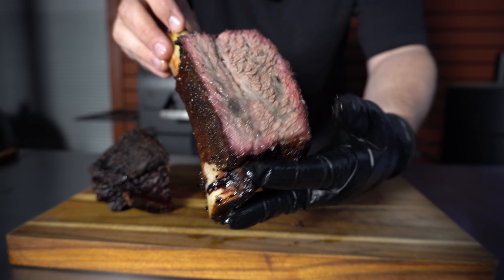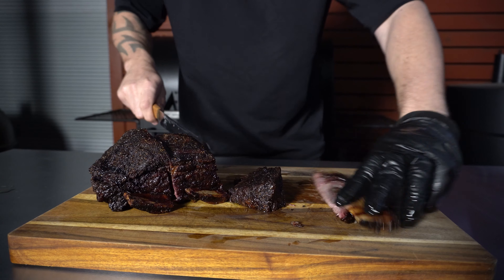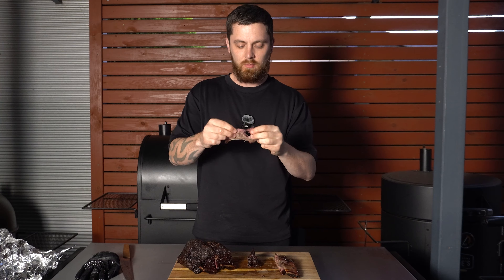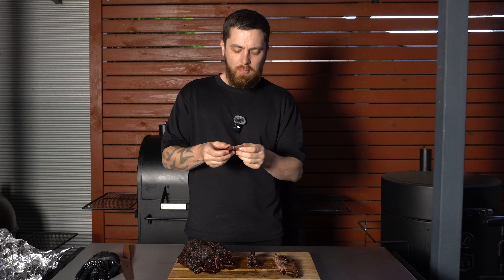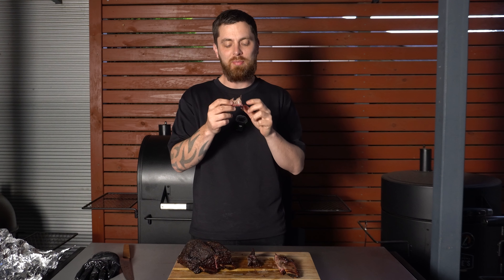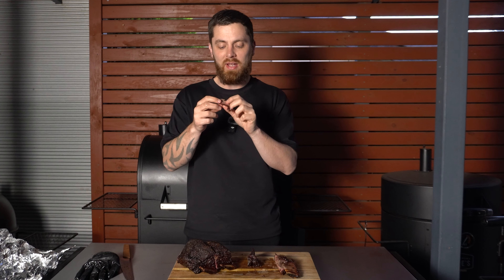That looks absolutely incredible - it's actually got a really nice smoke ring on there, so nice and juicy, good bark, good smoke ring. Let's have a taste - nice and tender, that just pulls apart with ease. Wow, that is such a good beef rib. There's a really nice flavour on there, but I'm not sure if I'm tricking my brain - I'm just not picking up as much smoke flavour as I expected. Don't get me wrong, that is still an incredible beef rib.